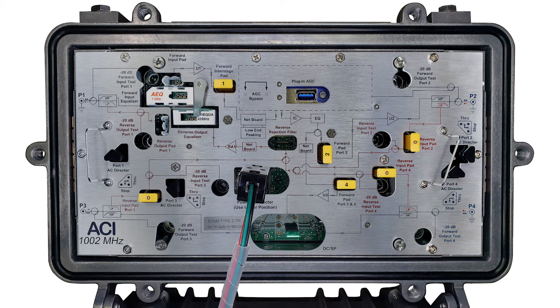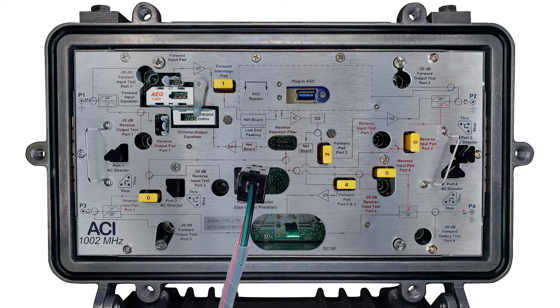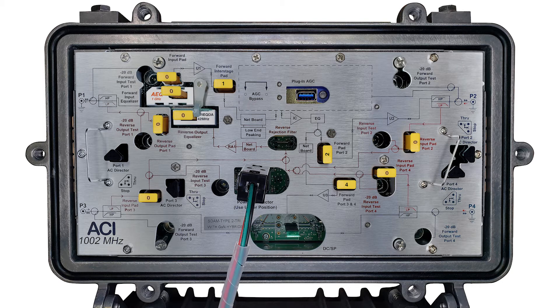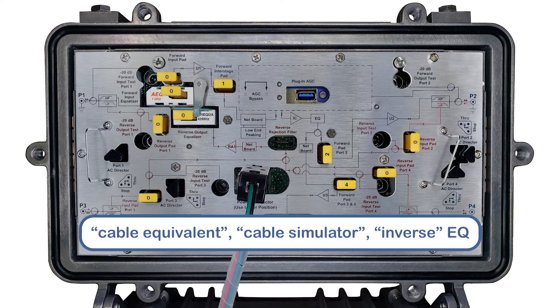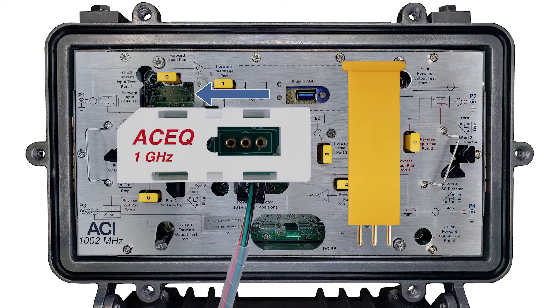Begin by prepping the module for installation. The forward input and reverse output padding and equalization come without pads installed; they are set up using standard JXP pads. Pad and EQ according to system design, or refer to the amplifier you are replacing to achieve ballpark levels and prepare the module for setup. If you need a cable simulator or cable equivalent EQ to attenuate high-end frequencies, you can pop out the pre-installed pad-adjustable AEQ and replace it with a pad-adjustable AC EQ.